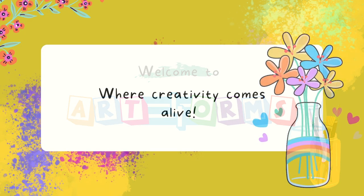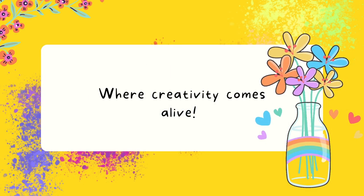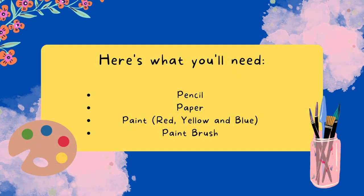Welcome to Art Forms, where creativity comes alive. Today, we are going to learn about secondary colors.